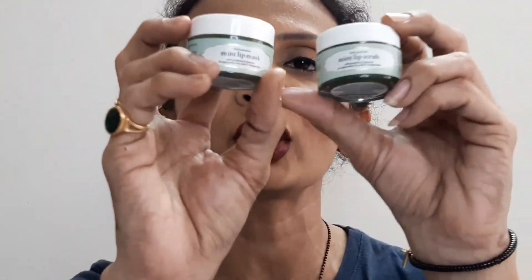This lip mask and lip scrub come in a total of five variants: peach, rose, green apple, mint, and cardamom. I have the mint combo and the rose lip mask. I ordered one combo and one individual product to see how each packaging comes. Each product comes with its own shifter, you can shut it properly and keep it on your vanity — it's a very cute small tiny tub.